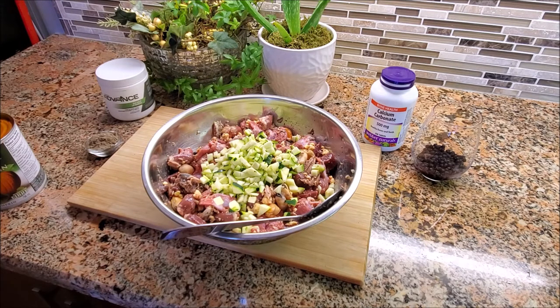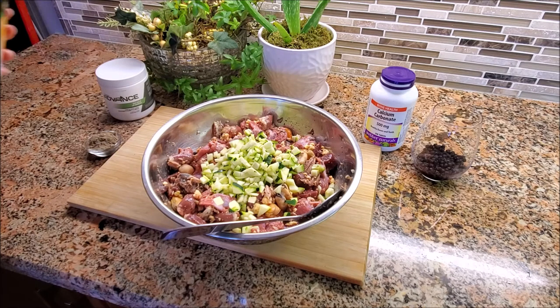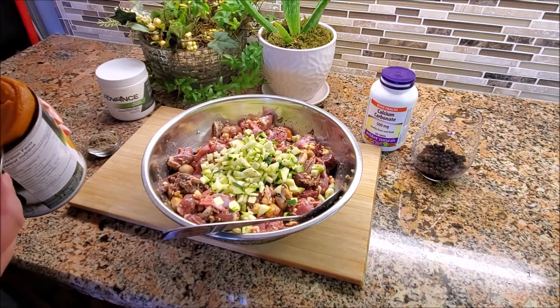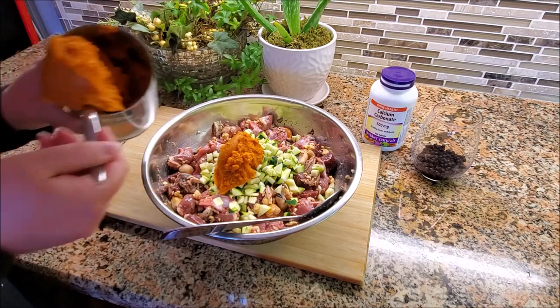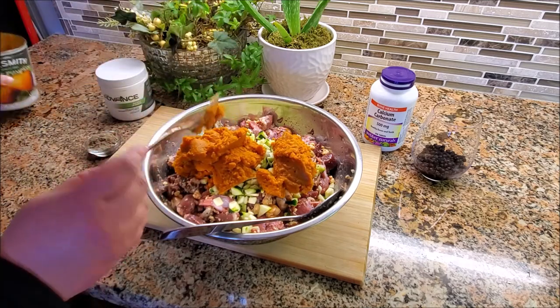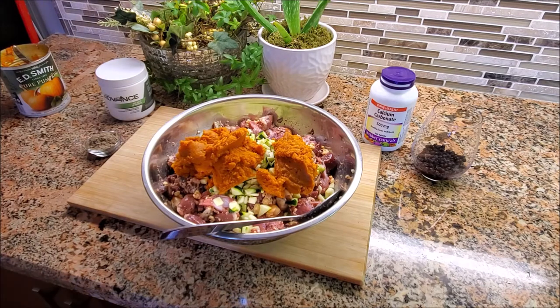On top of that, zucchini has vitamin A, vitamin C, more manganese, potassium, magnesium, and small amounts of B vitamins and minerals. I added a cup and a quarter of zucchini. For the pumpkin, I'm going to add half of a can — this is a pretty big can of pure pumpkin, not pie filling. You don't want pie filling; it's full of sugar and useless ingredients.